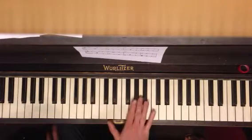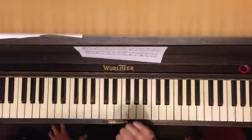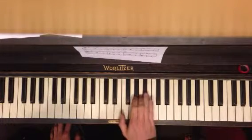The melody in the right hand — don't be afraid, it's a little dissonant. It's okay. So you're going to go with your fingers — you're going to smush them.